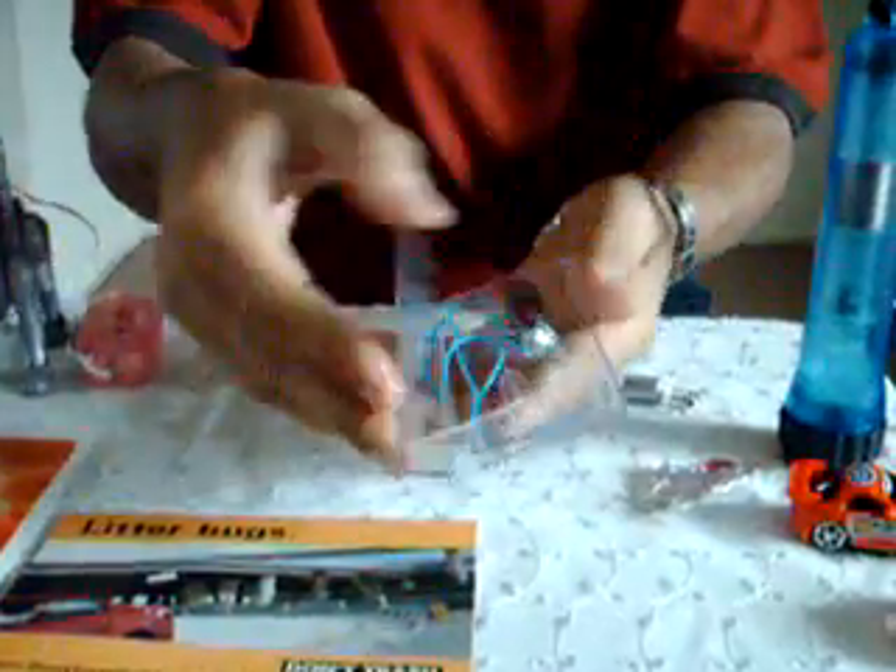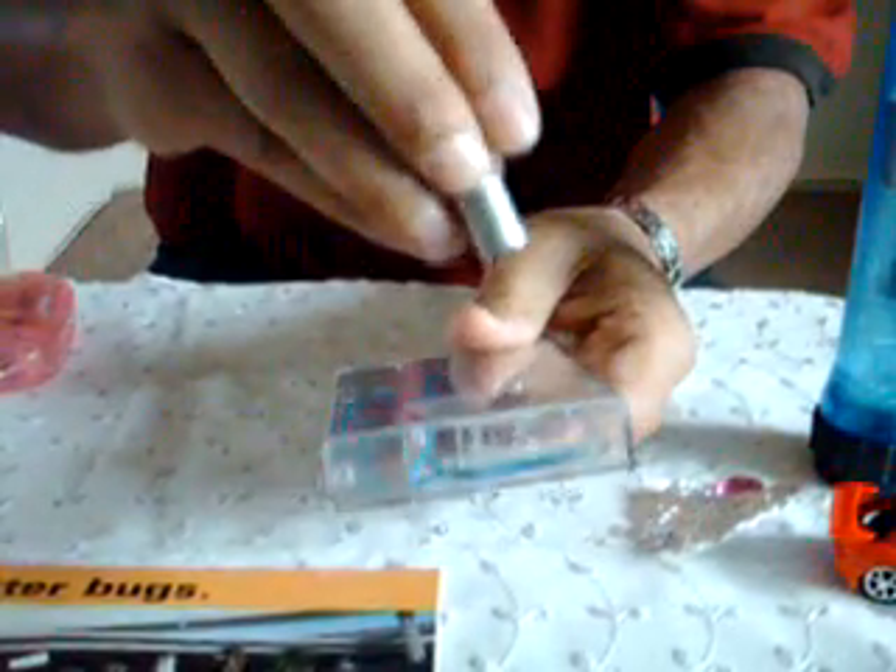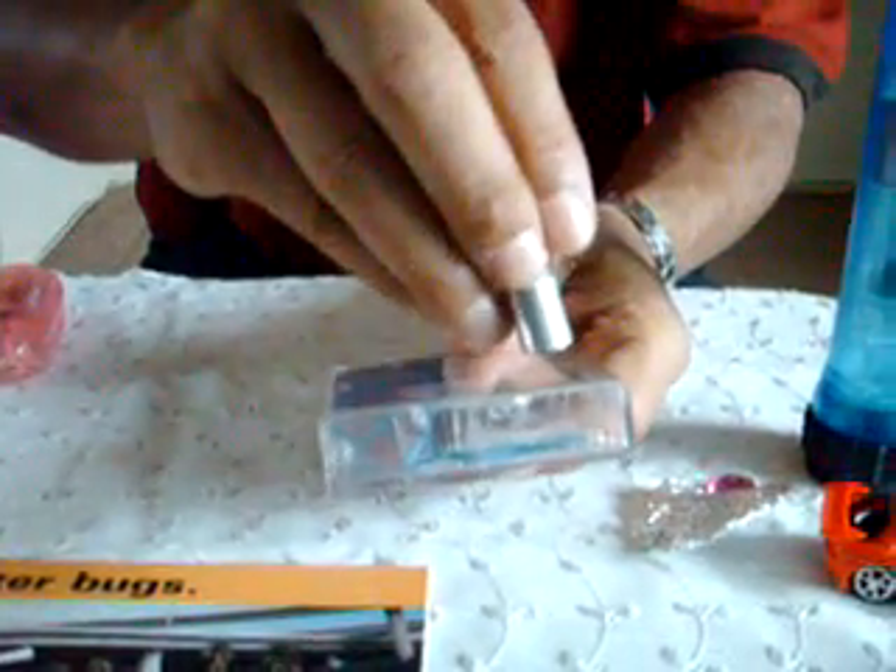Here's a better look at that switch. You have a battery, you have a little light, and the switch is a wire connected to the foil and a wire connected to the paper clip. All you have to do is bring a magnet close to it — that paper clip tries to get up to that foil and it turns on the light.